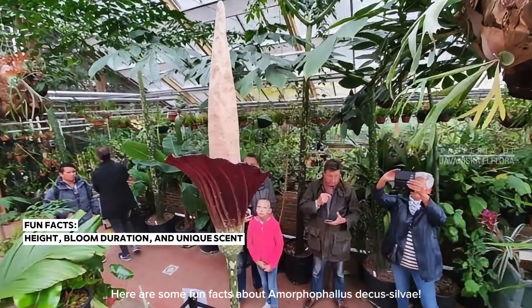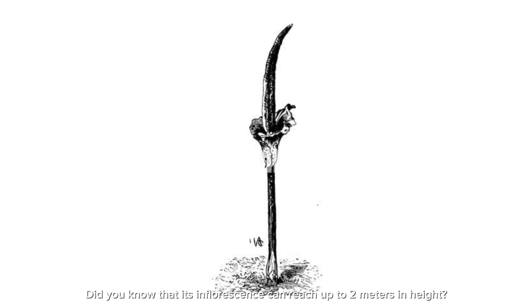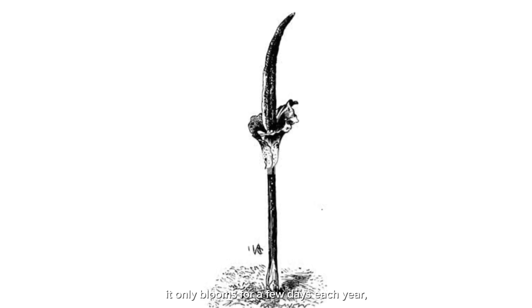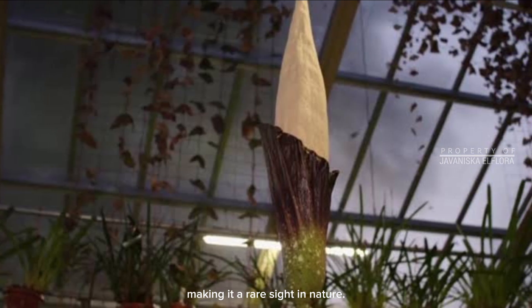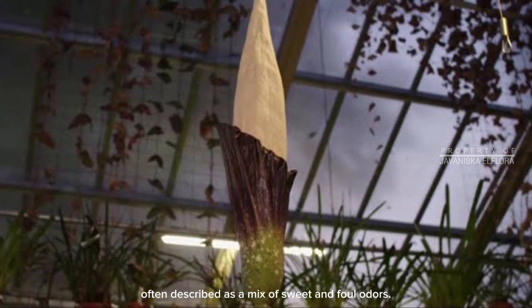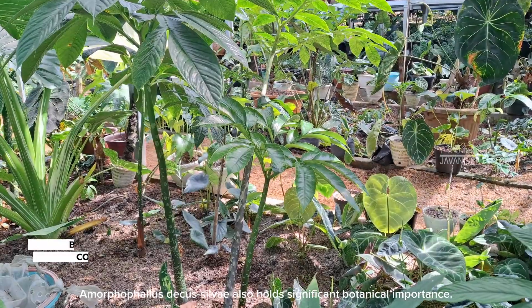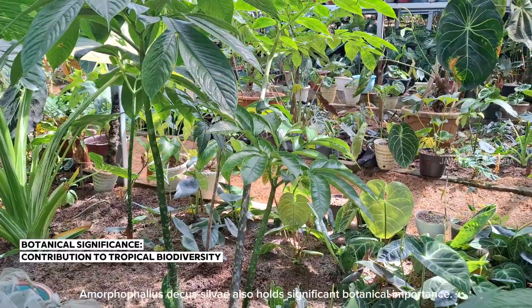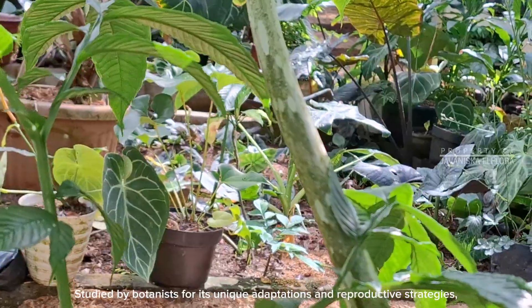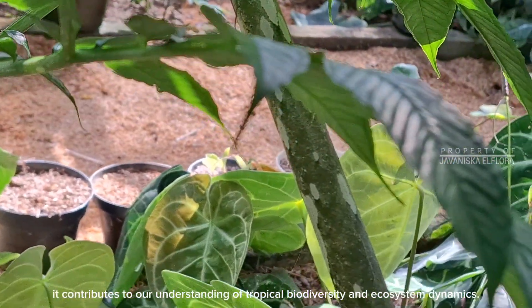Here are some fun facts about Amorphophilus decassilvii. Did you know that its inflorescence can reach up to 2 meters in height? And despite its imposing size, it only blooms for a few days each year, making it a rare sight in nature. Additionally, the plant emits a unique scent to attract pollinators, often described as a mix of sweet and foul odors. Amorphophilus decassilvii also holds significant botanical importance, contributing to our understanding of tropical biodiversity and ecosystem dynamics.